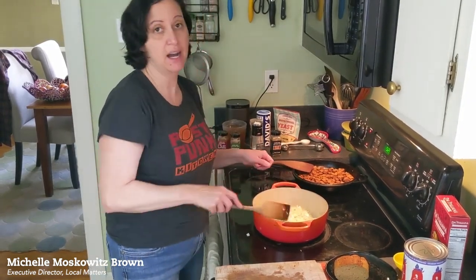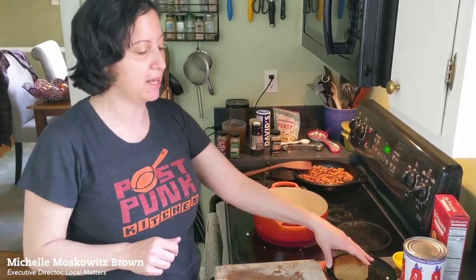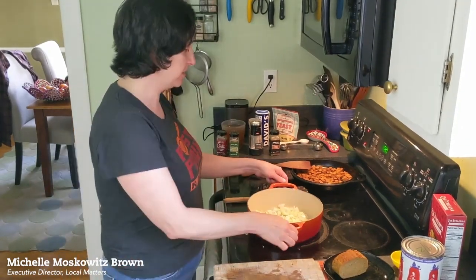You're probably saying, I don't have seitan at home, so what can I do? You can use any bean — pinto beans, black beans, kidney beans, any combination — and you will be set.